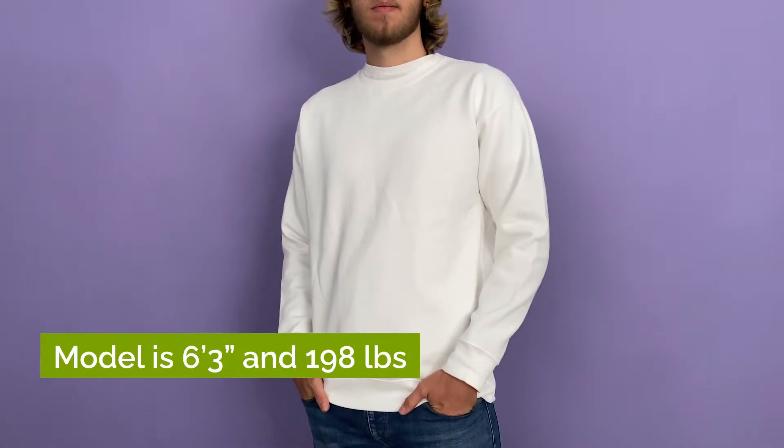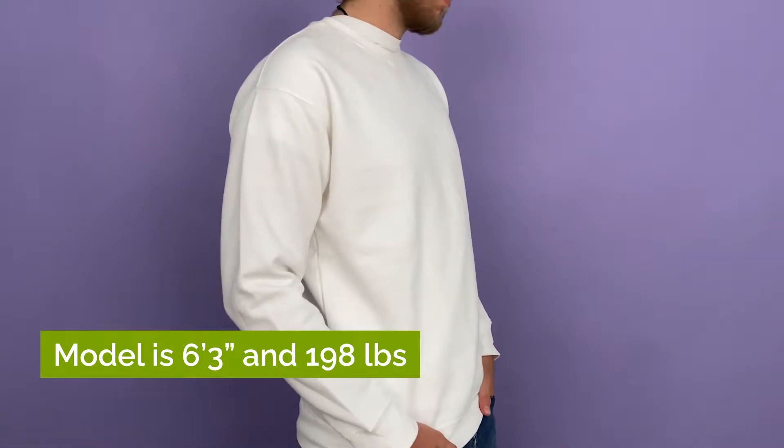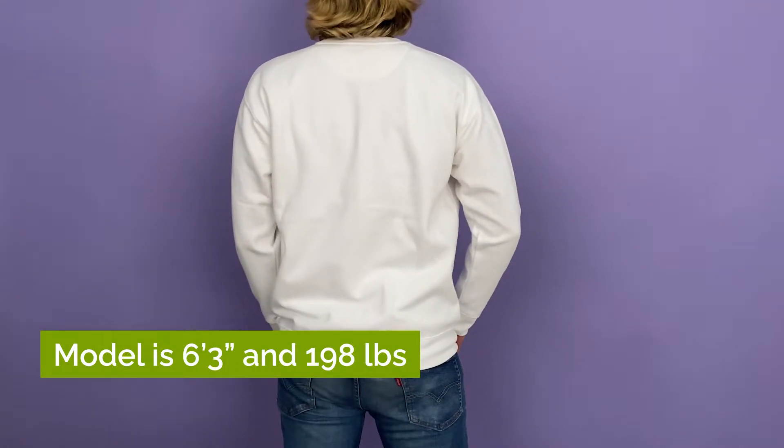Thanks to its interior composition of 60% cotton and 40% polyester, it's stretchy and soft. It has side seams as well as ribbed cuffs and waistband, creating a tailored fit that's more flattering. We recommend stating on your store that this is a tighter fit, as some people do prefer looser clothing.